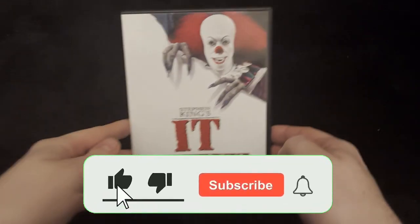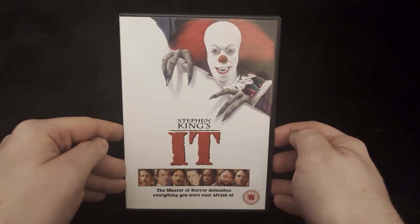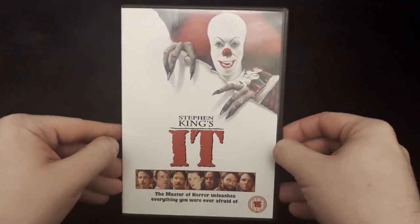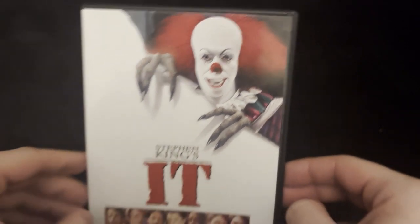Hello everyone and welcome back to the channel. Today we're going to be unboxing Stephen King's IT — this was the first IT that was released, not the newer ones, the very original one. You've got the very creepy, scary clown on the front. Hope you don't get nightmares from this.